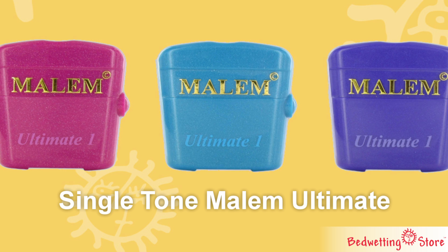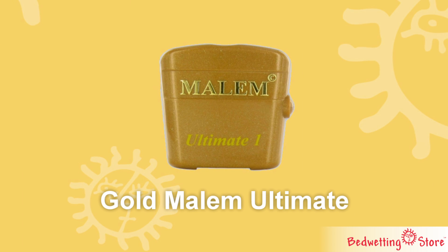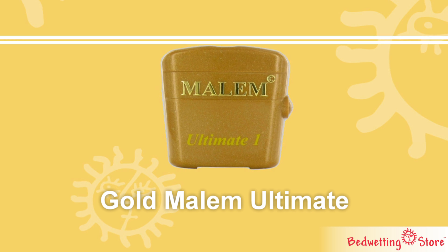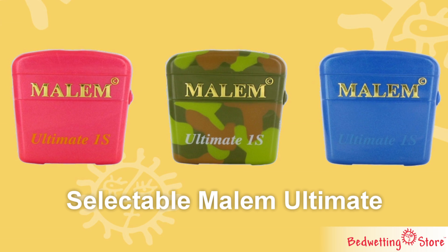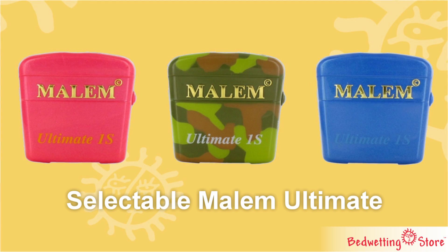The single-tone Malum Ultimate makes the same sound every time. The gold Malum Ultimate plays eight different tones randomly. The selectable Malum Ultimate allows you to pick any of eight sounds, or allows the alarm to play randomly.